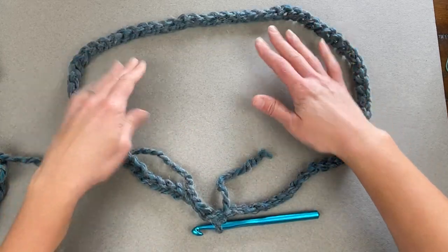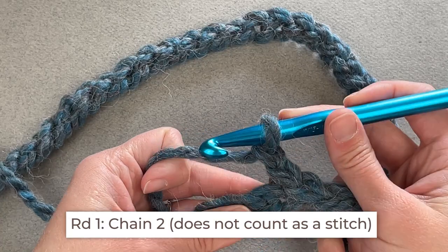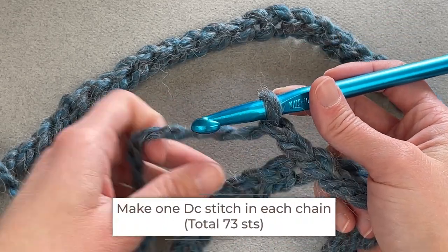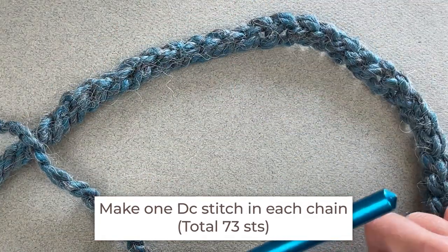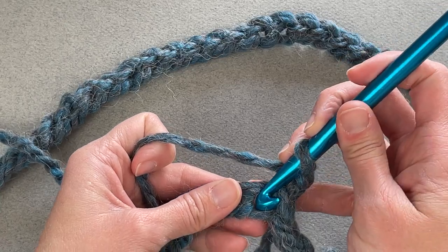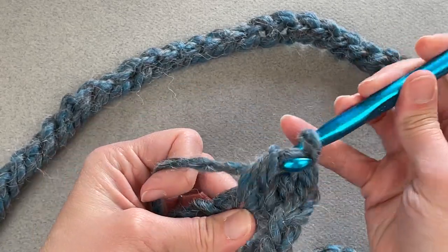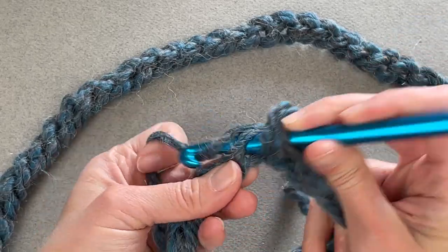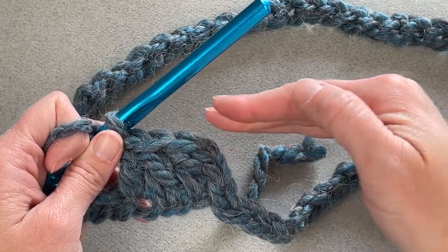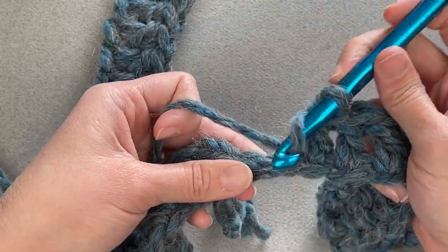Once you've checked for twists, slip stitch into that first chain to close your ring — now your cowl is ready to begin. For round one, we will chain two. That chain two does not count as our first double crochet stitch. Make one double crochet stitch in every chain all the way around. You should end with a total of 73 double crochet stitches.